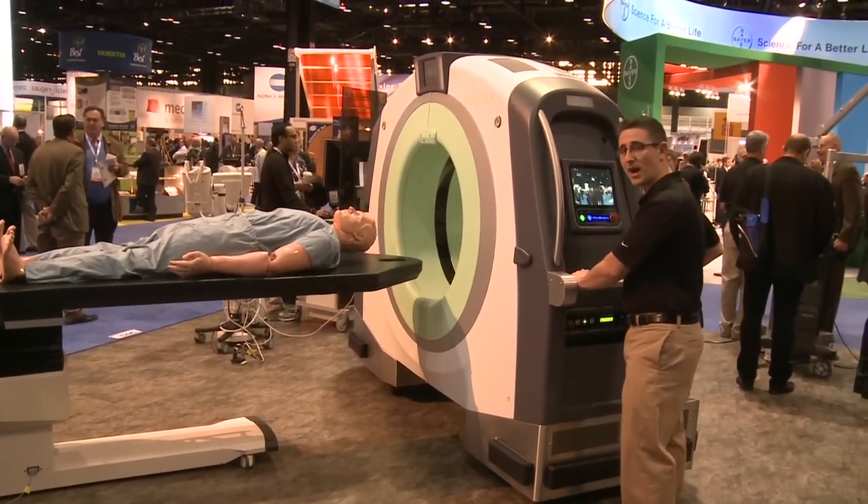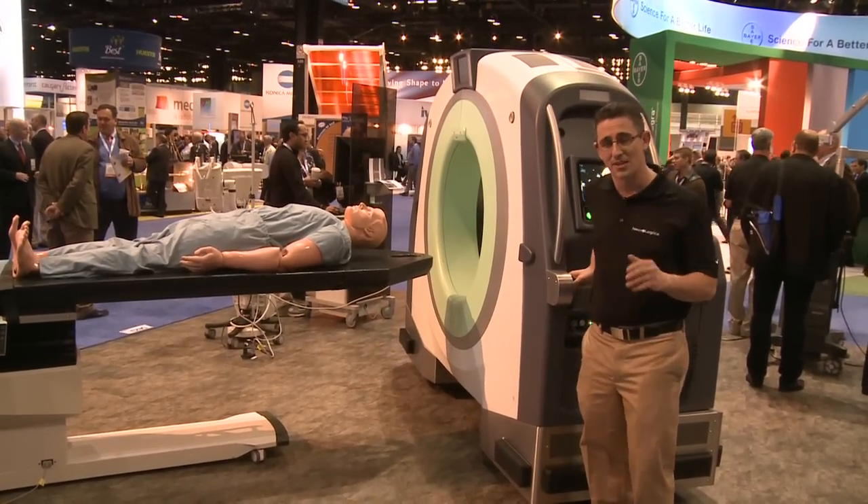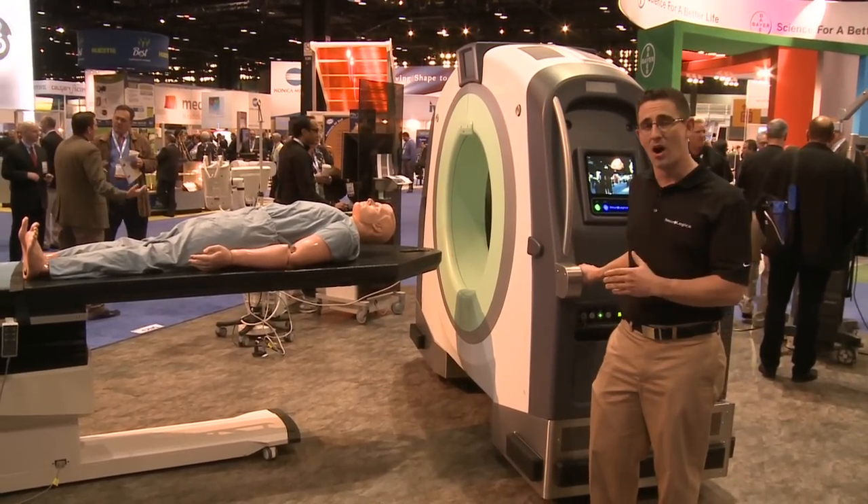From here, we can take BodyTom anywhere in your facility: through hallways, through doors, and even in patient elevators, into ORs and ICUs.